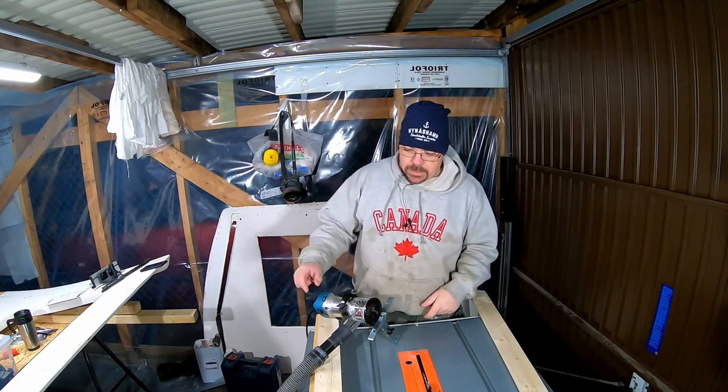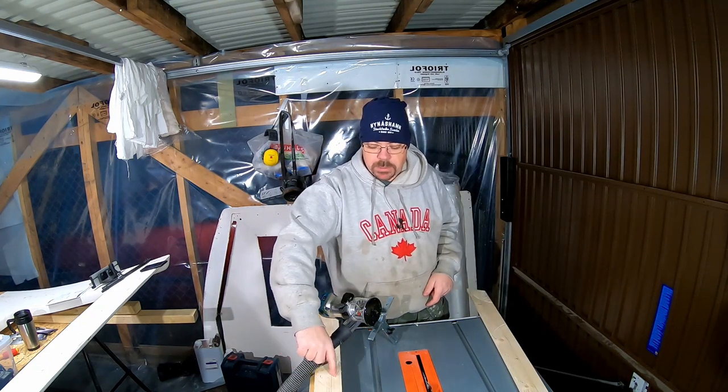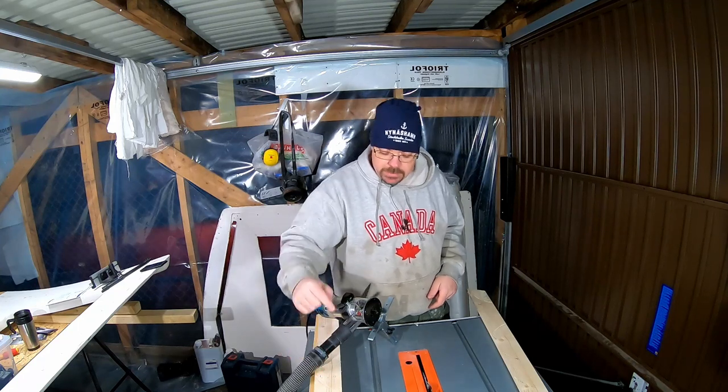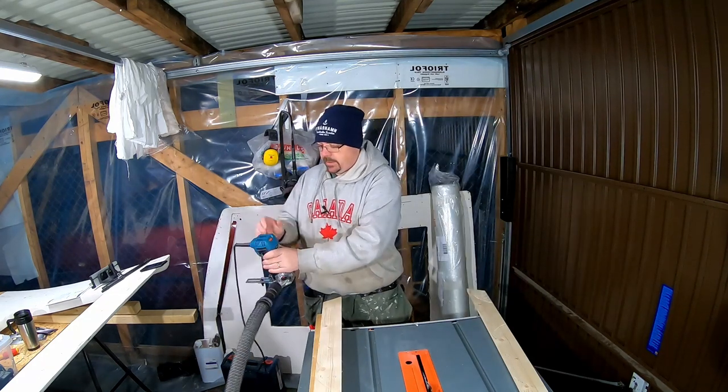On both sides of this, it's going to be two centimeters in from the edges and then just about one centimeter deep. We'll see how it looks like when I get this done.